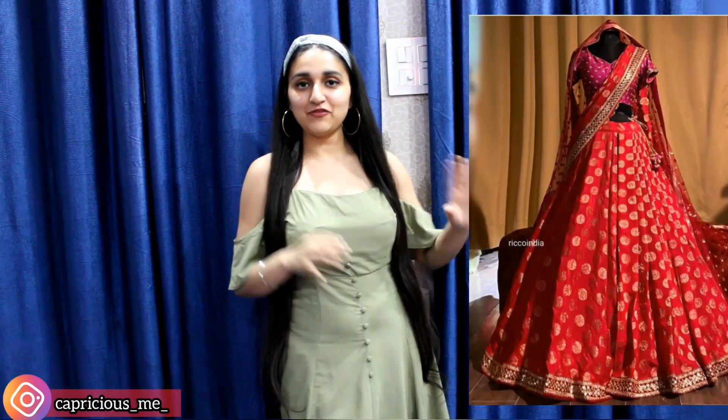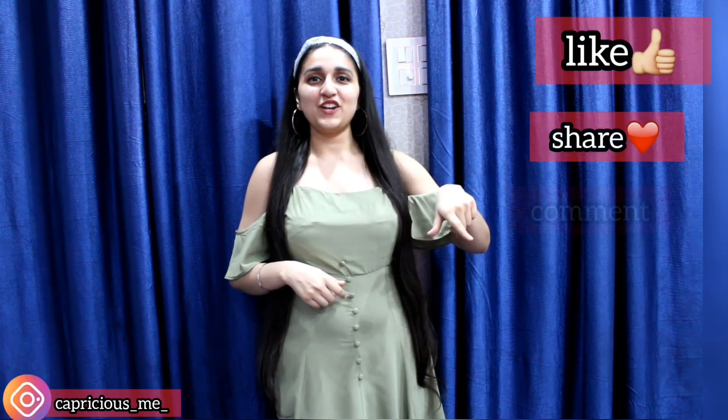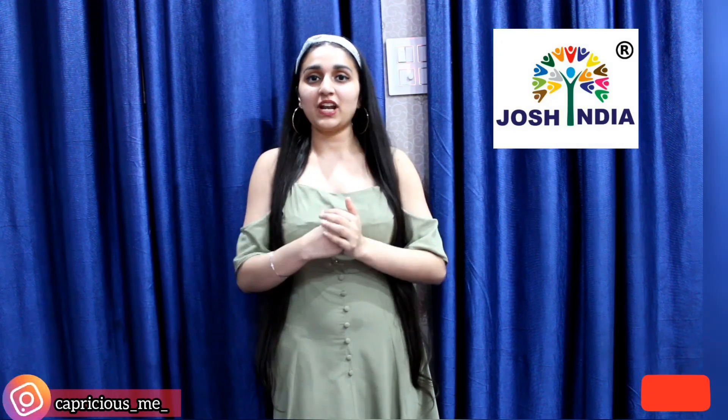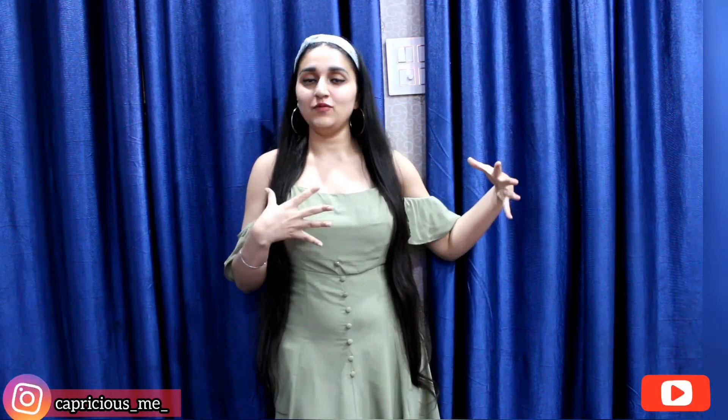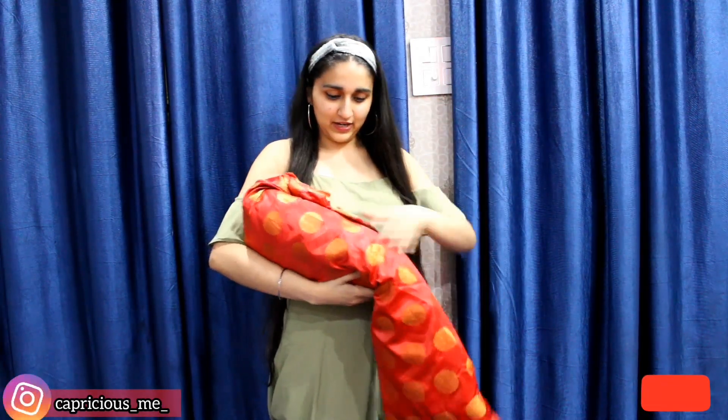Hello beauties and welcome back! In today's video I am going to review this lehenga which is from Site Josh India — link in description box. If you haven't opened it yet, just see how I received it. If you like this video, do hit like, subscribe and share. I have already reviewed this site before; the link is in the description box so you can check it out. Without any more delay, let's do the review!